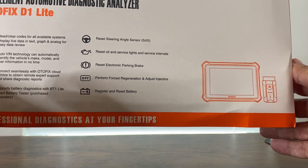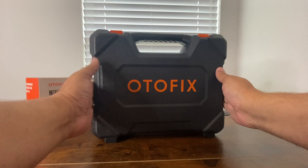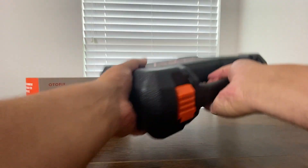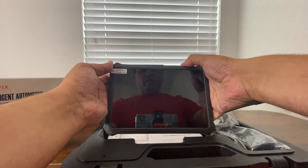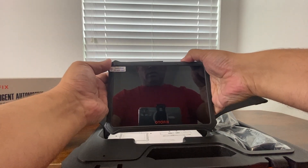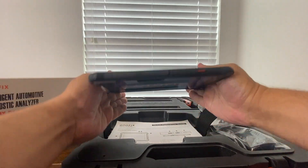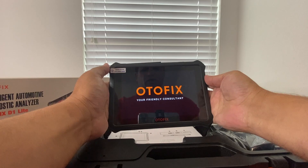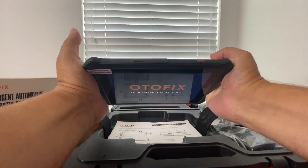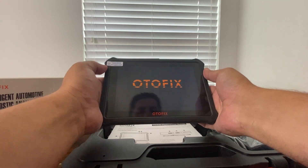It can also register and reset batteries. Now let's take a look at this plastic molded case. We got the unit itself right here, and just from a quick feel this thing feels really quality — it's super thin and light. I normally don't find scan tools this aesthetically pleasing; this almost feels like a smaller iPad mini.